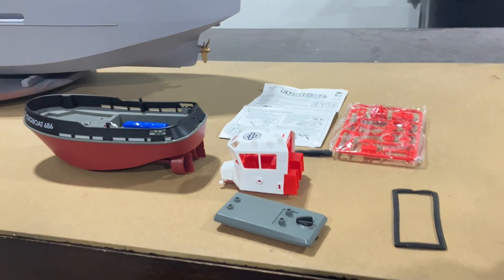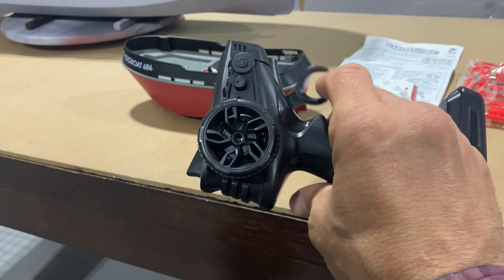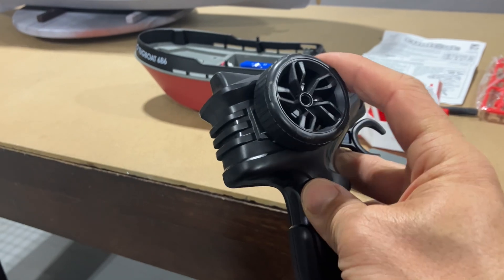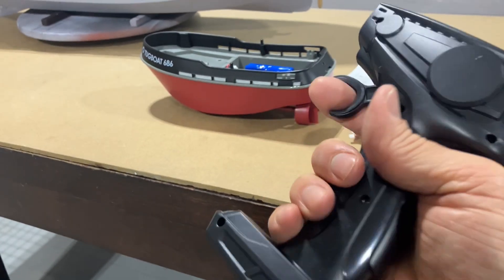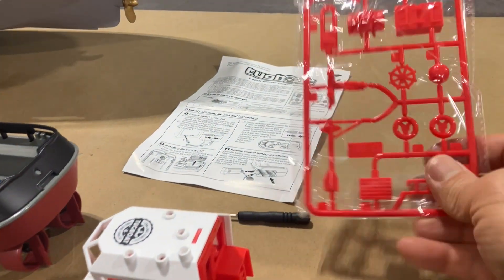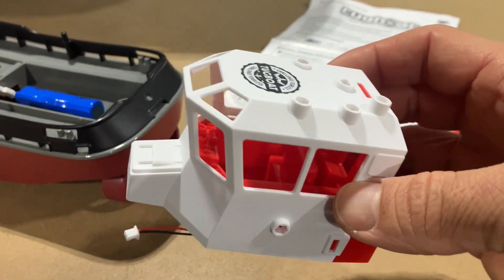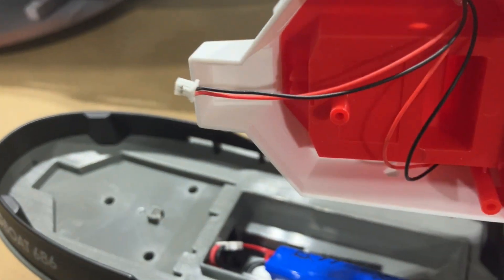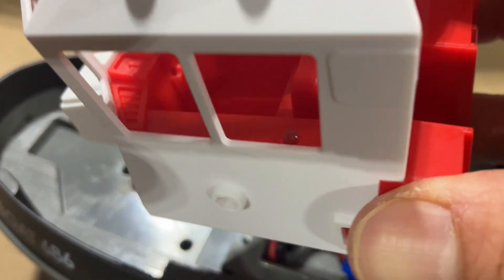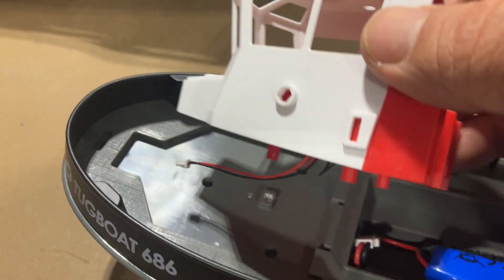I got it out of the box to show you guys all the parts and pieces. Here's the transmitter — not too bad for what you get. As long as the steering is proportional that'll be nice. You get a parts tree, a little bit of assembly. Here's the cab and a little connection that gives you some lights — one light there and another one over there, so that just slides into place.